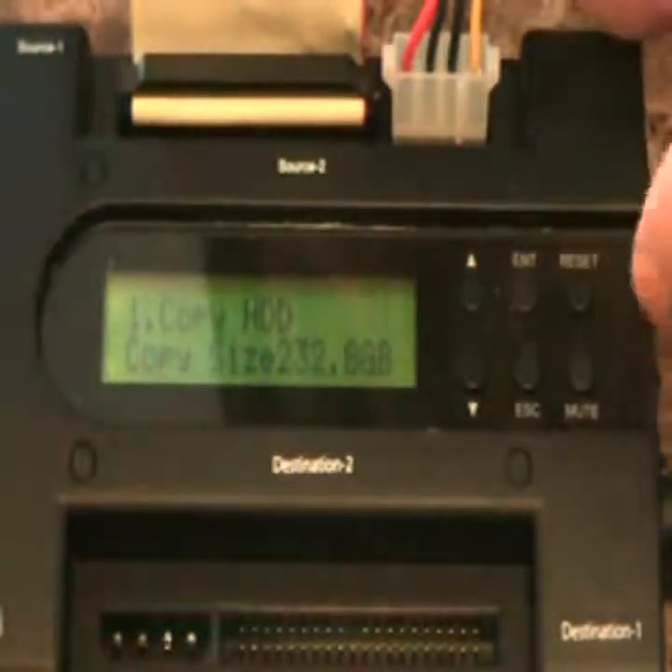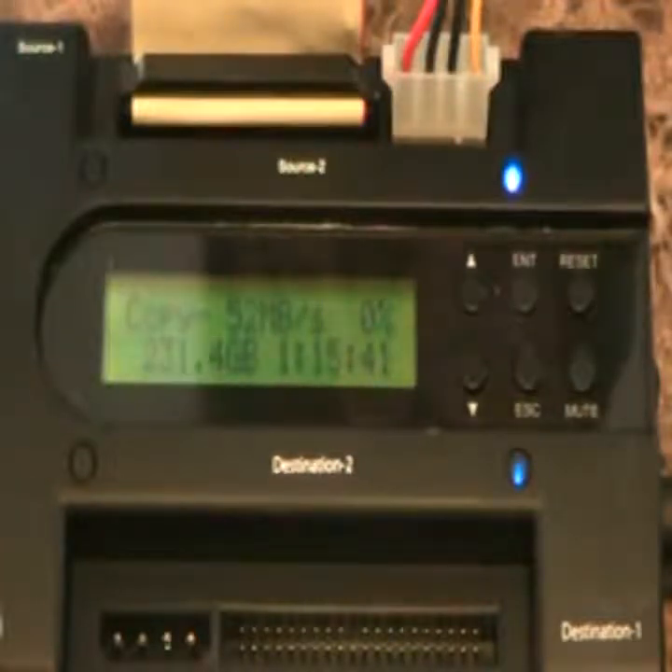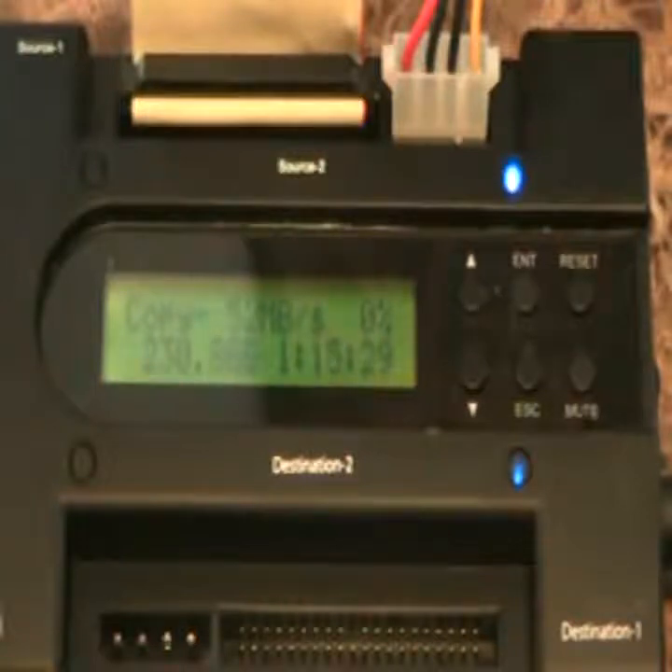To copy the hard drive, we simply push the Enter button, and you'll see it gives us an elapsed time — this takes a while. If we were to use a program to do this, like Acronis, Clonezilla, DriveImageXML, or Ghost, it could be faster or not depending on how much data is on the drive. What's nice about this is you don't even have it hooked up to a computer. It says it's copying at 51 megabytes a second.